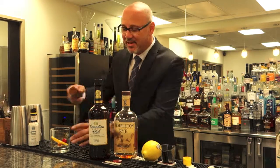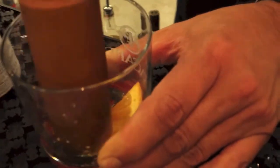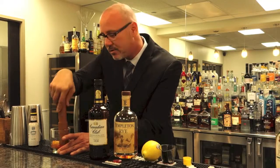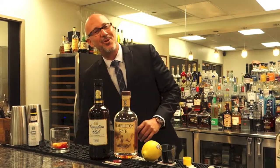They would then muddle those things up. This is the beginning of how every cocktail was made back then — the old-fashioned way: with bitters, sweet, and alcohol.